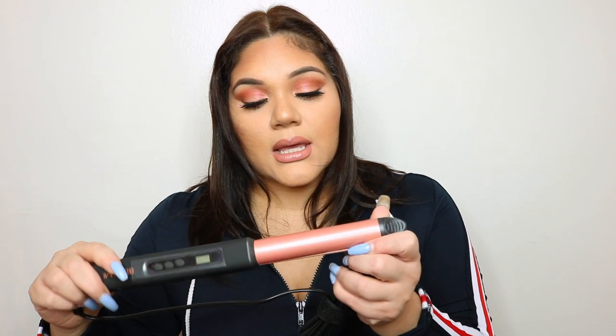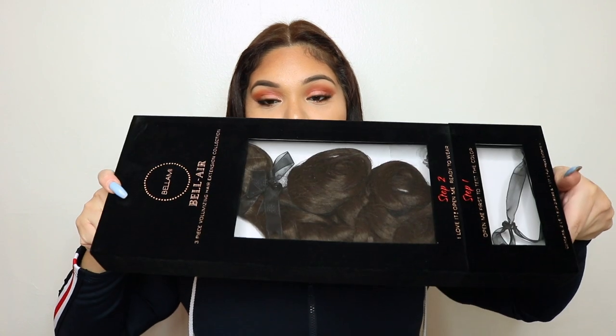...the two-in-one curler! It's rose gold, has a nice velvety finish, and it's digital — really updated. The set also includes a Bellamy hanger holder and a little body bag so you can store your hair extensions. I have those already but I'm really excited to use the curler — I'm plugging it in right away.